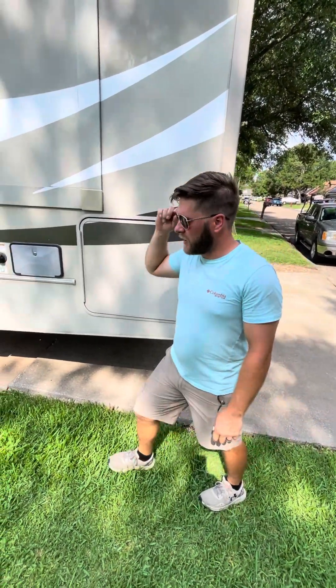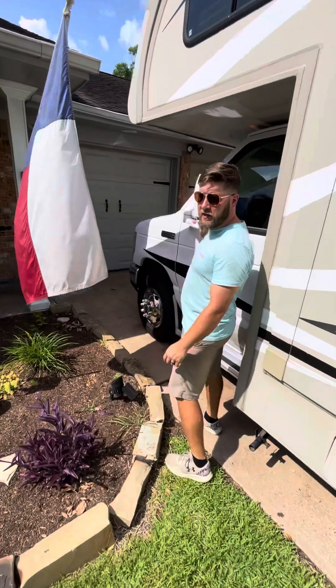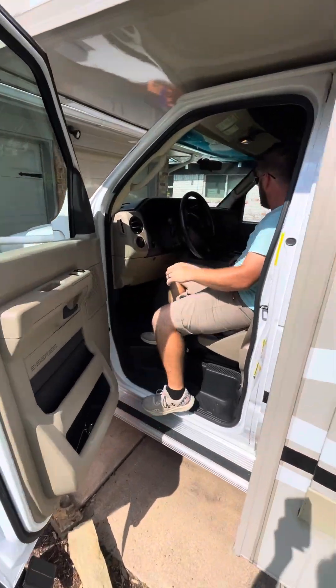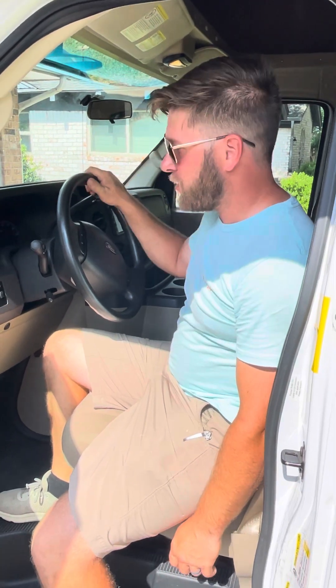After that, go ahead and get in your vehicle. First, take your mirrors and spread them out if they're not already. Get in, start it up, and hit the touch screen — go to your rear auxiliary and that's where you'll access your backup camera. You can also get on a cell phone with your significant other or a friend to help guide you and make sure you don't hit anything.